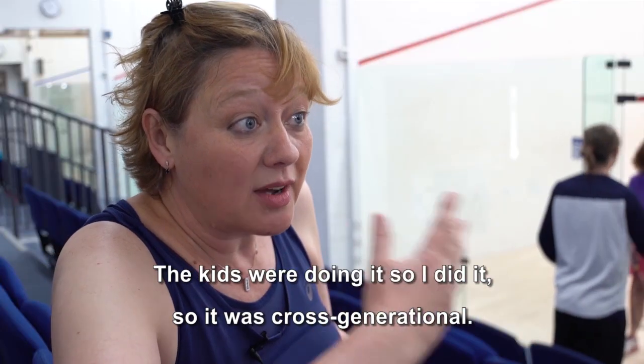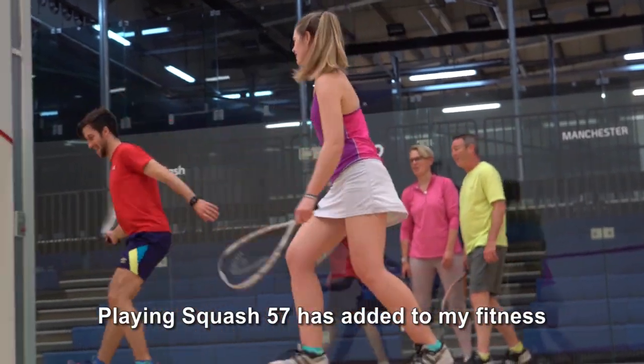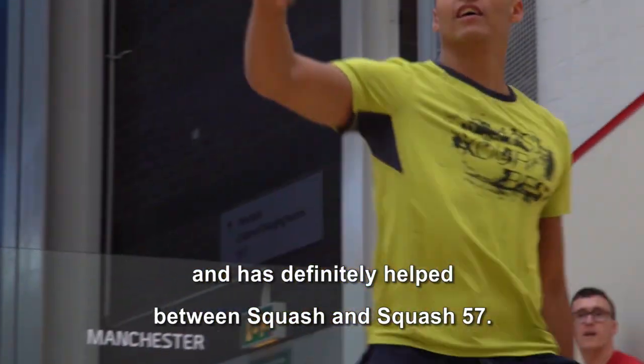The kids were doing it so I did it, so it was cross-generational — get on court as a family. Playing squash 57 has added to my fitness, kept the rallies going a bit longer, and getting me moving around the court has definitely helped between squash and squash 57.